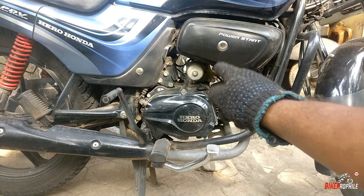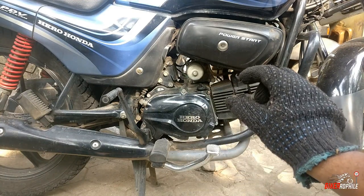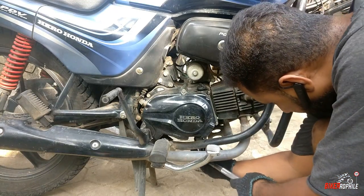Then, you need to loosen the clutch cover and remove the clutch cover. Then, you need to clean the oil drain.